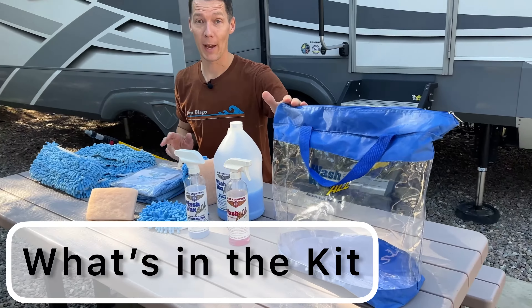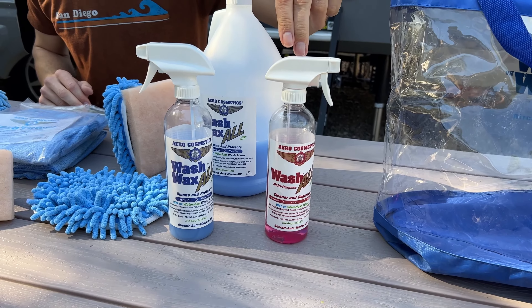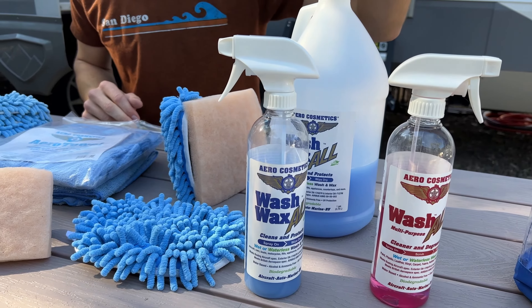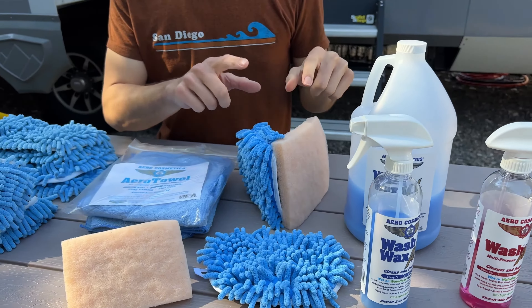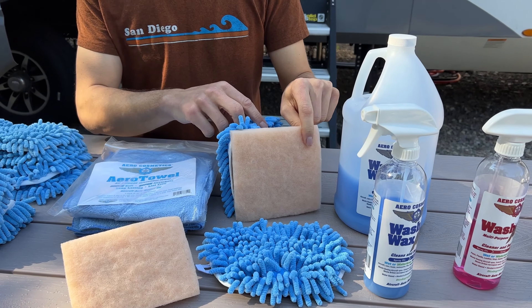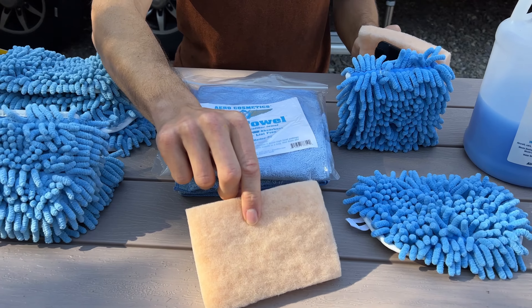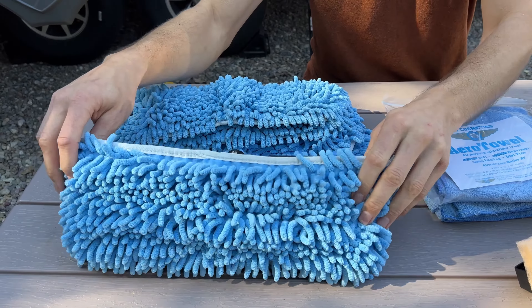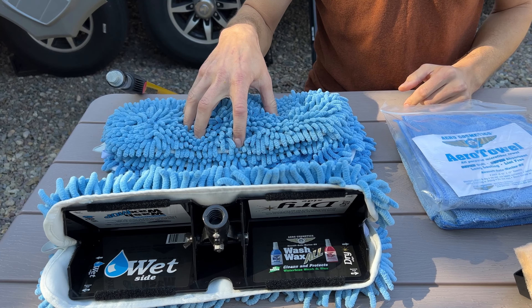When you order the kit, this bag comes full of everything. First is a bottle of degreaser cleaner, which is great for black streaks. This bottle comes empty but you fill it up from the wash wax one-gallon jug. There's a bug scrubber mop head — one side is the scrubber, the other is for cleaning — with an extra cleaner pad, a hand bug scrubber, a four-pack of hand towels, a big two-sided mop head with wet and dry sides, and a four-pack of extra mop heads.